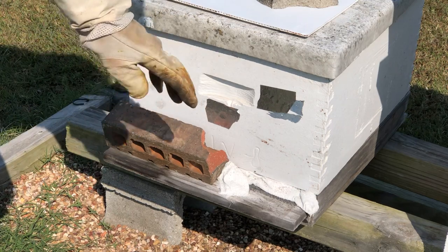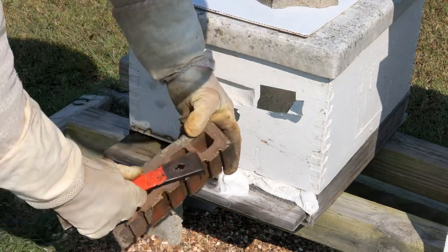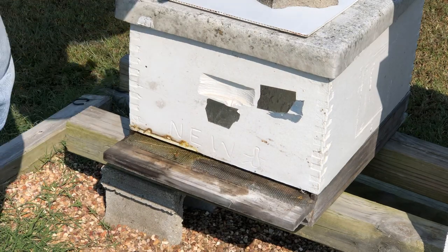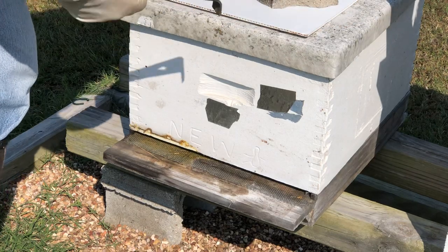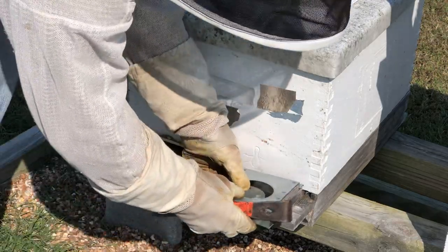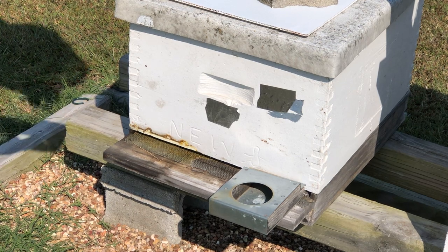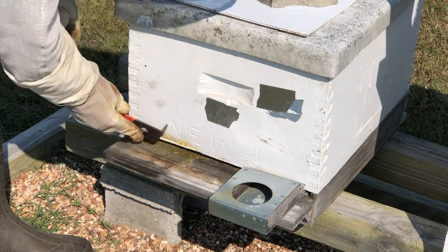Sometimes they literally propolize the brick to the house — pop! There's all the propolis on it. Pull the little towel out. I'll clean the propolis off. Nice easy fit in — that's what we want, we don't want to have to really monkey with the box.